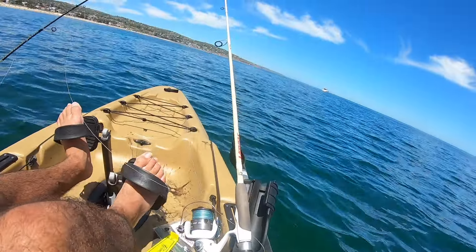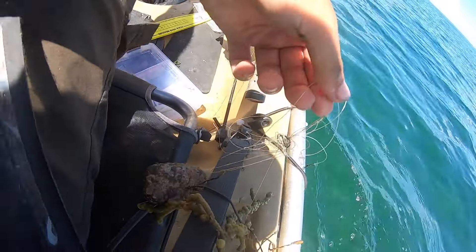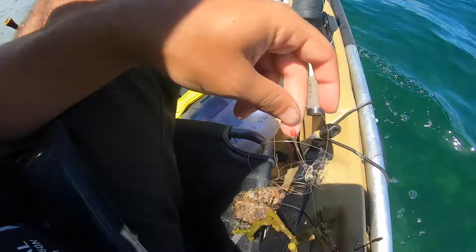It doesn't always go to plan and you don't always see the ugly stuff, but I thought I'd show you this — that was when I caught a King George before the one I kept and it swam right through the squid line. Obviously didn't land it and caused a massive bust-up in the kayak. It ain't always pretty out here — it gets ugly sometimes.